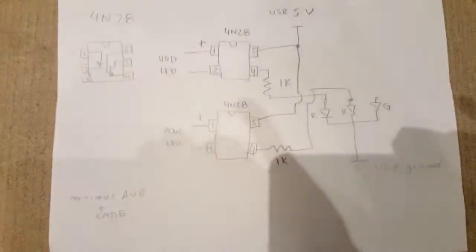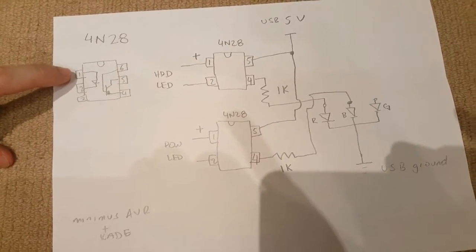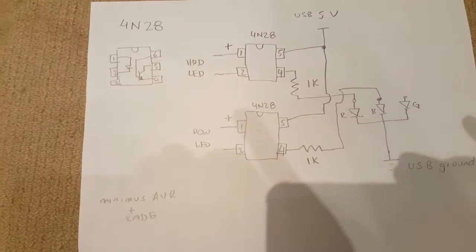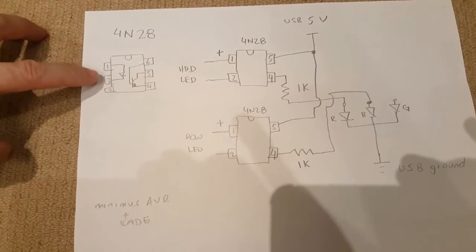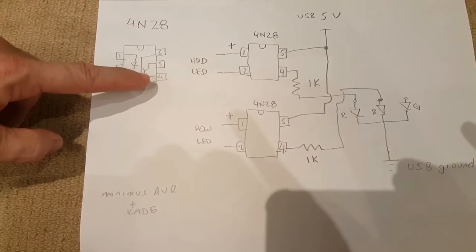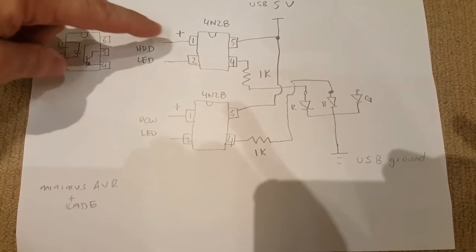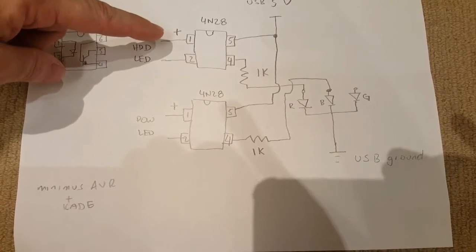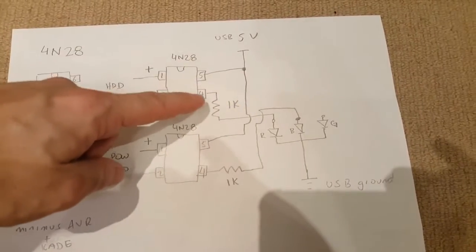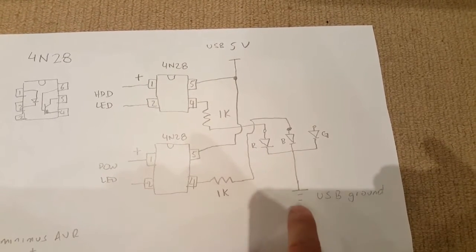I used a 4N28 optocoupler — it's just a single optocoupler. Pin 1 and 2 go to the actual LEDs, and pins 6, 5, and 4 act as a transistor. Basically, use pin 1 and 2 connecting to the LED header on the motherboard, and then use pin 5 and 4 to connect to your RGB. So the positive goes to pin 1 on the HDD LED header, pin 5 goes to USB 5V.